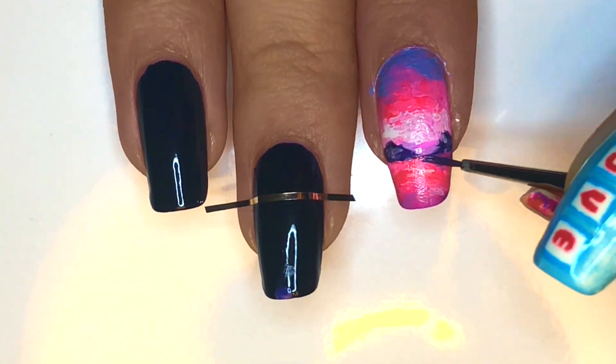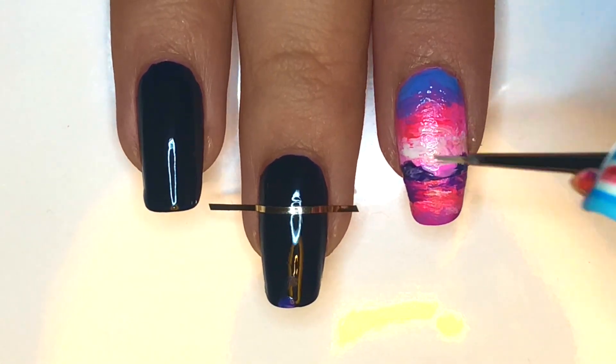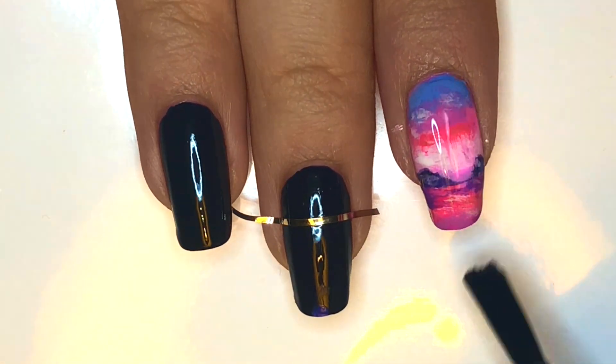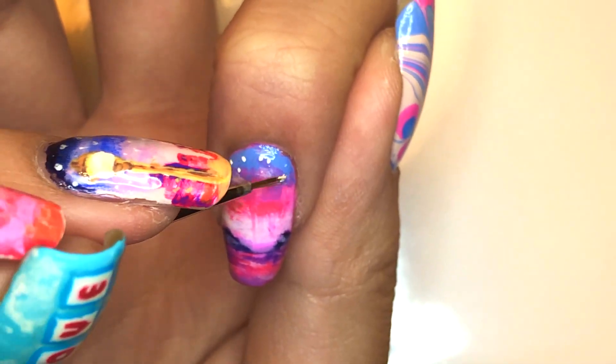To more clearly show the reflection, I went in with a darker purple. Add some more washes of white to show fog in the sky. Then add top coat to even out the surface. After that has dried, sparsely dot on some white polish near the cuticle and tip of the nail.